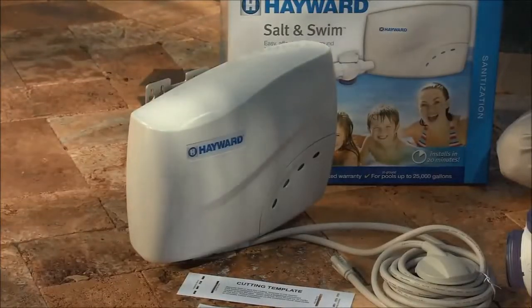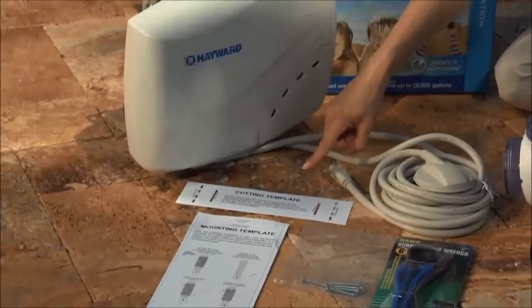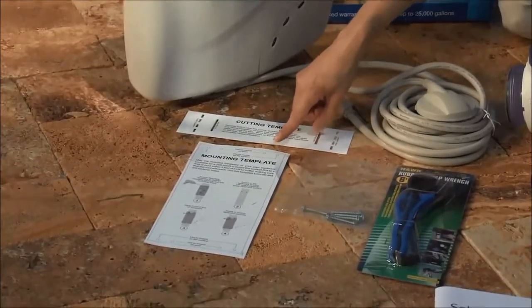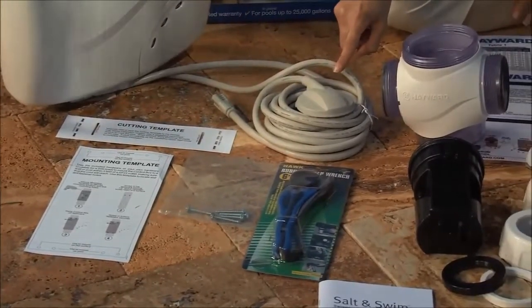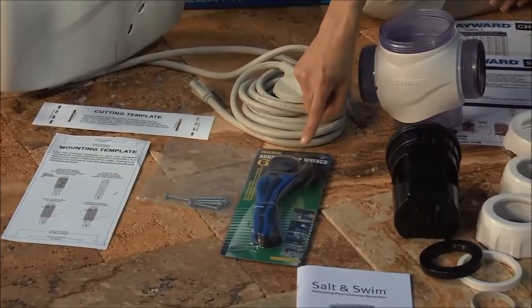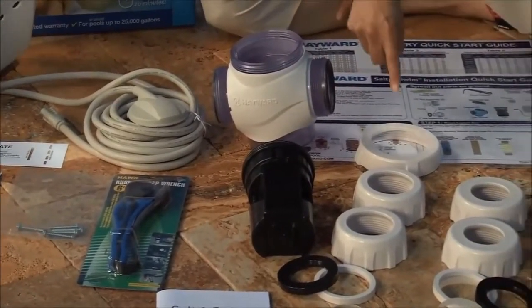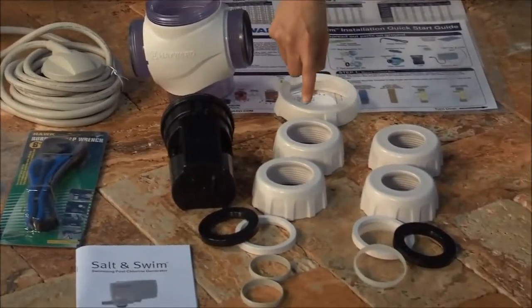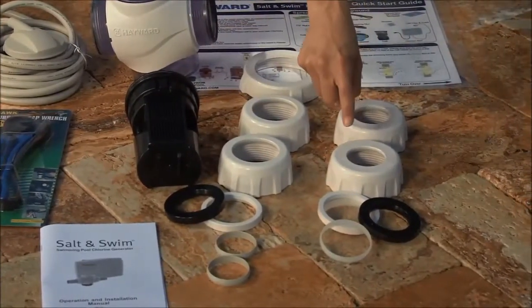Salt and Swim includes the following components: a control box, a cutting template, a mounting template for the control box, mounting screws, a cell cap and cord, a strap wrench, a salt cell, a cell vessel and retaining nut, and two different nut assemblies — one for two inch plumbing and another for one and a half inch plumbing.